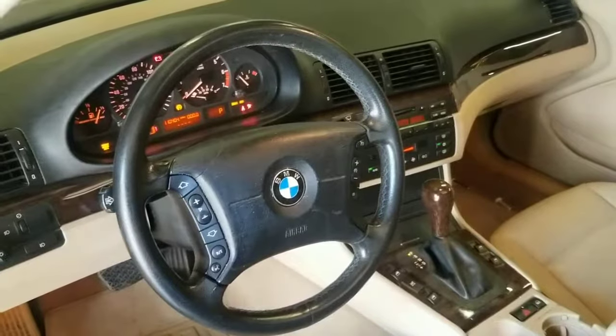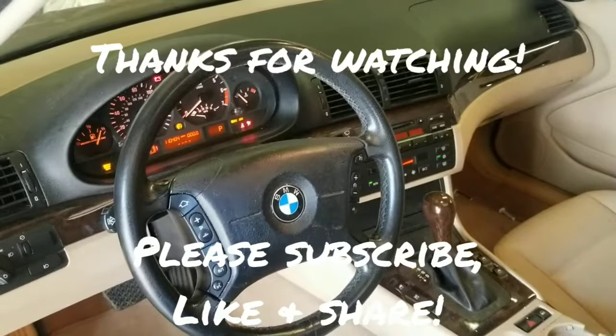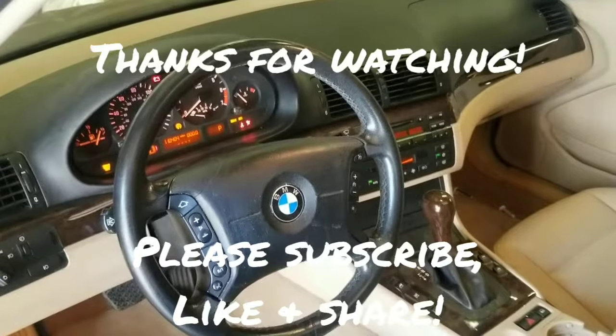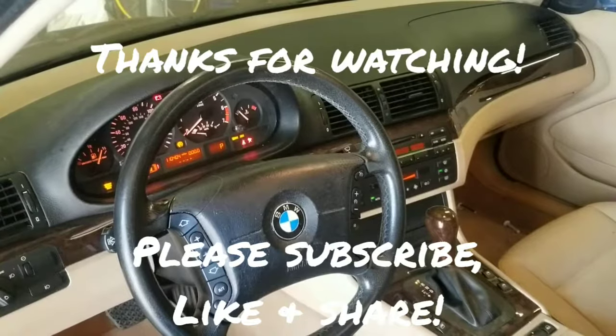Hopefully the video helped you all out today. If you haven't already, please hit that subscribe button, like it, share it, and let me know what you think in the comments below. Stay tuned for the next video and I will see you in the next one. Thanks for watching.